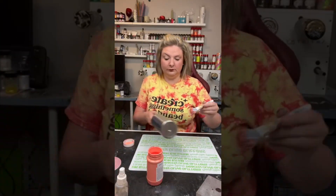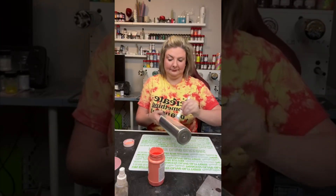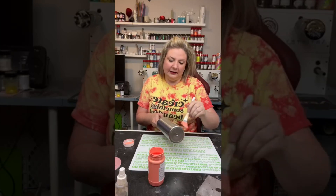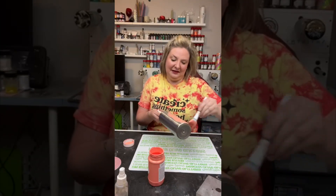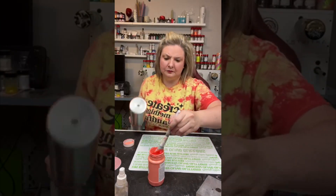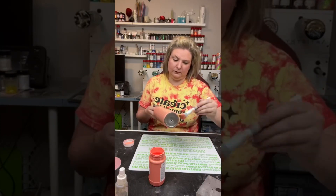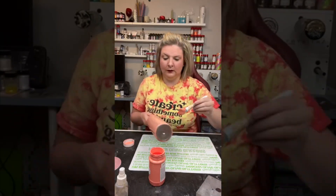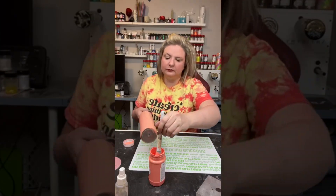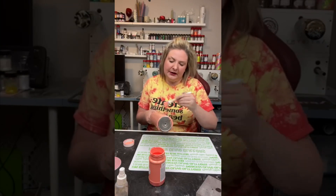I then grab one of my cheapy makeup brushes that I got from the dollar store and I am using Bella Coral. This is from Miss Lillian's No Wax Chalk Paint and I just absolutely love this paint color. It reminds me of summer and I just really like corals in general, so this color plays really nicely with the overall design of this cup. I'm just going to come through and use the makeup brush to do a nice even coat over the whole tumbler.